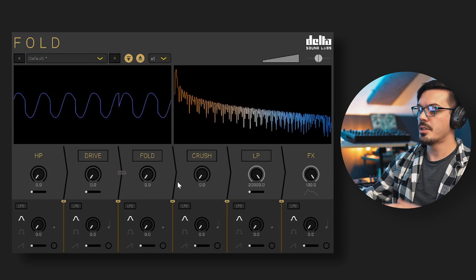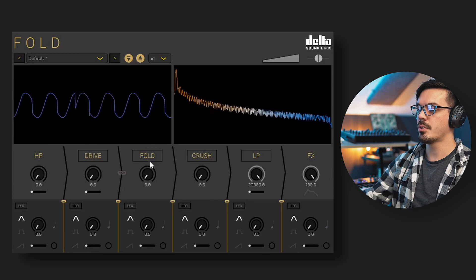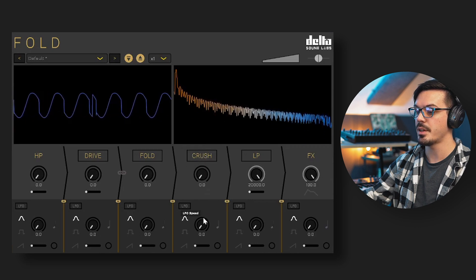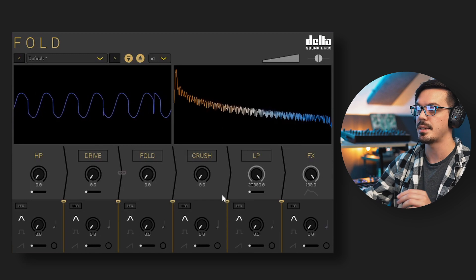The main control panel houses each of the individual effect units within Fold: the Drive, Fold, Crush, and Low Pass modules. Each module features a toggle above it that you can click to enable or bypass that effect, and local mix sliders below that allow you to blend in that individual effect in parallel.